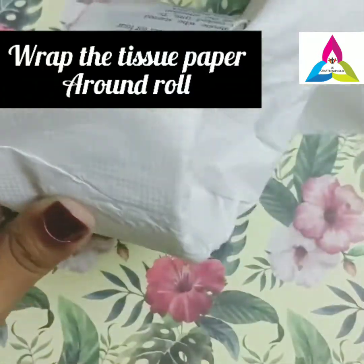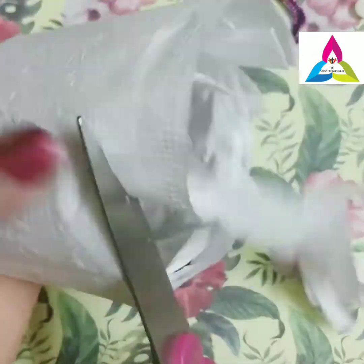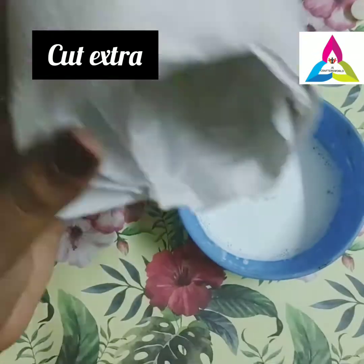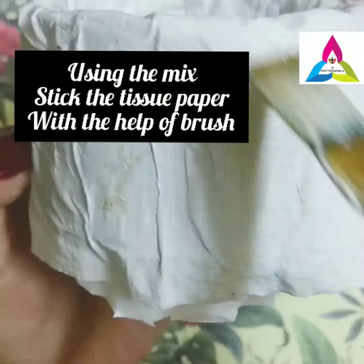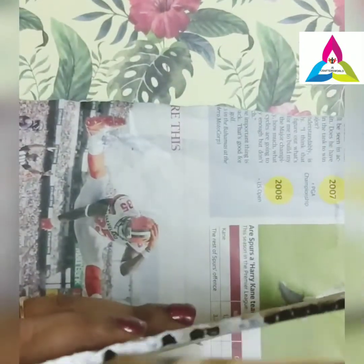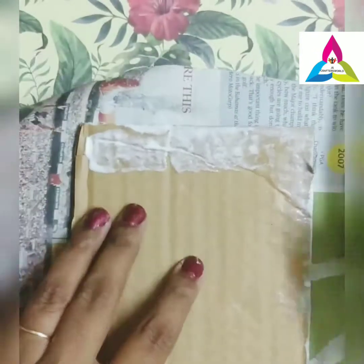Now take the tissues and attach them above the newspaper on the roll, then cut the extra tissues. Using the glue mixture that we have already made, stick the tissues to the roll. Attach newspaper to the base part — that is the cardboard part.